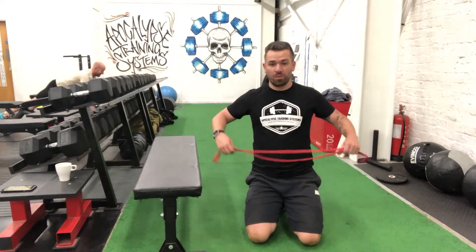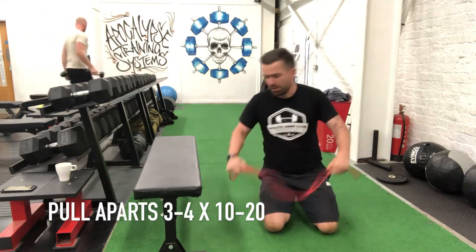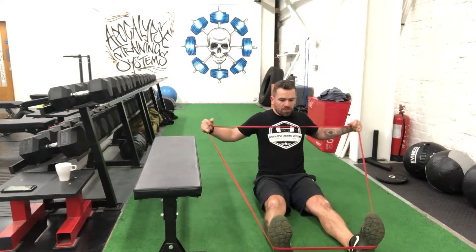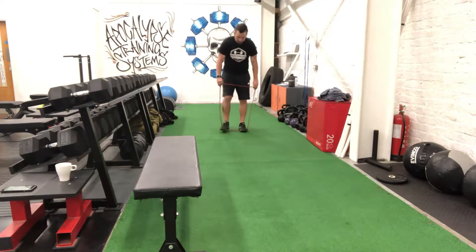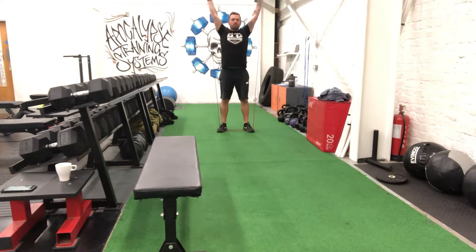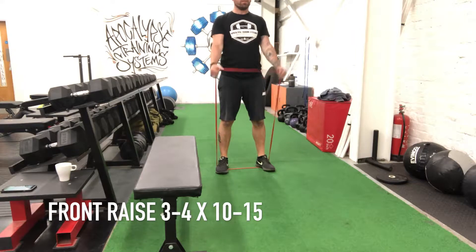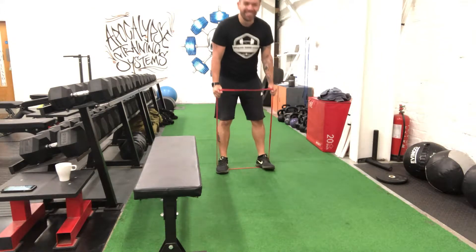Once I've worked chest I kind of like to do a lot of work on the back. So what I can do there is just pull aparts. Do face pulls where you just hook it around your feet. Do front raises. You can do a front raise with a pull apart.